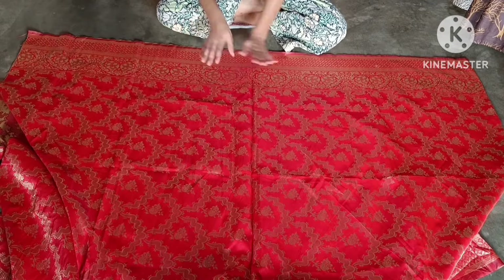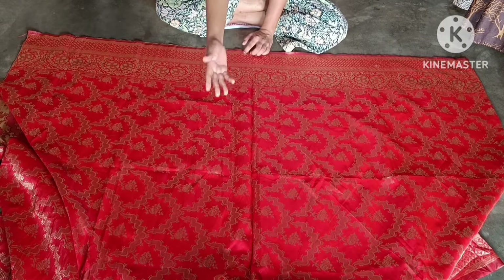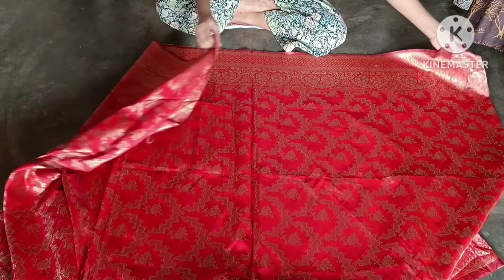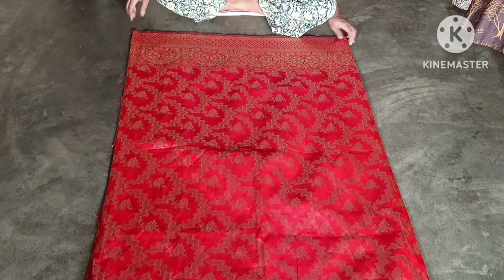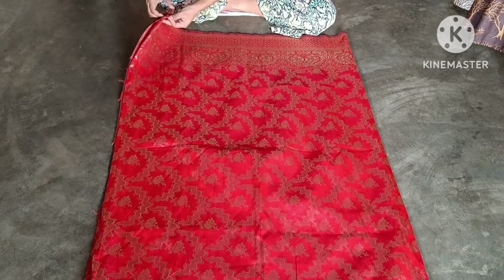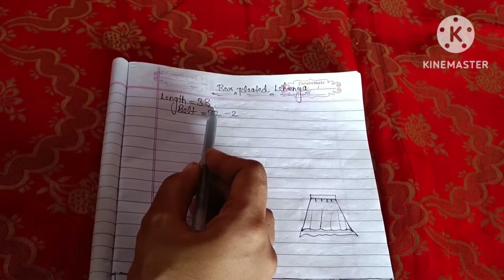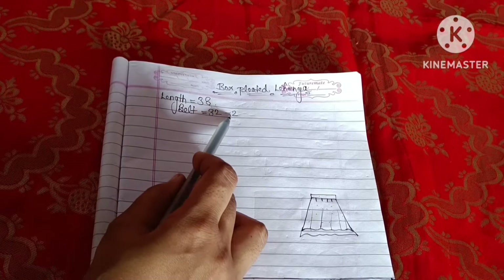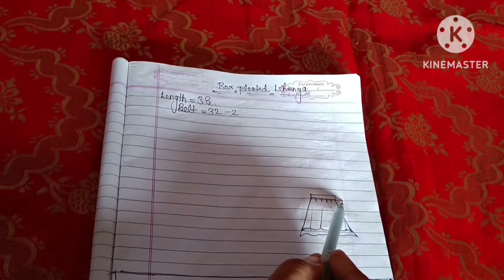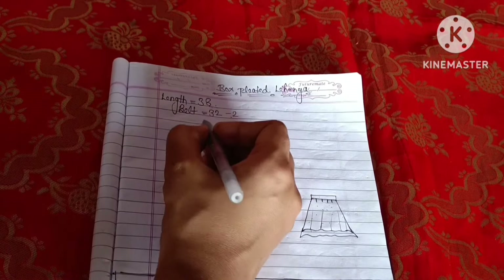First of all, we will remove the length. We need the length below. The length of the lehenga is to be 38 inches. I have to make the belt of 32 inches, but because of the belt hook, I have minus 2, so it will be 30 inches. If you make a belt, you will add plus extra 4 or 5 inches. So we have 30 inches of belt ready.